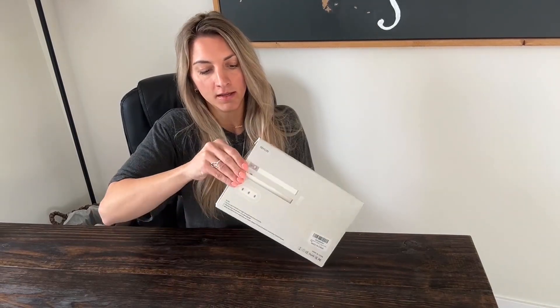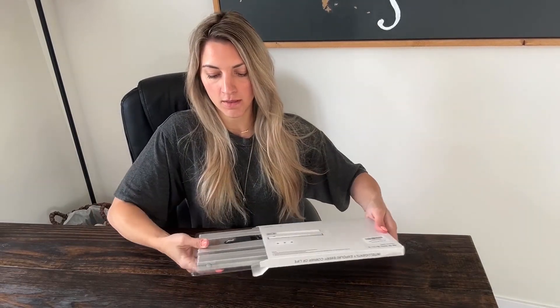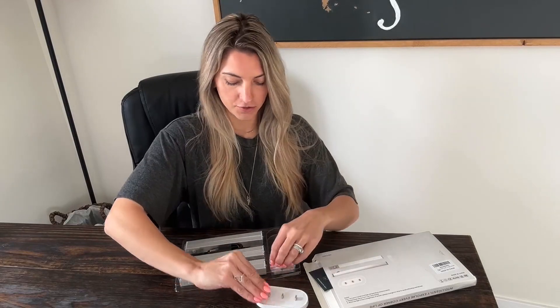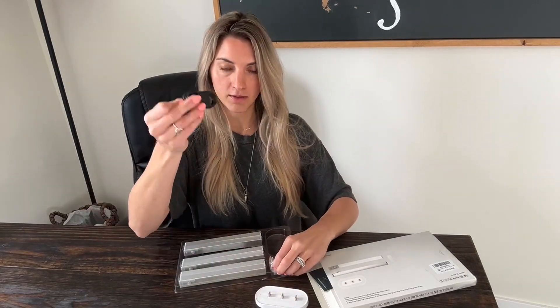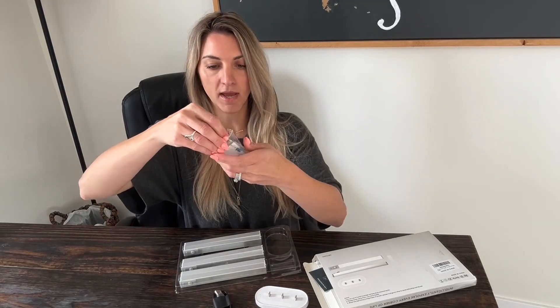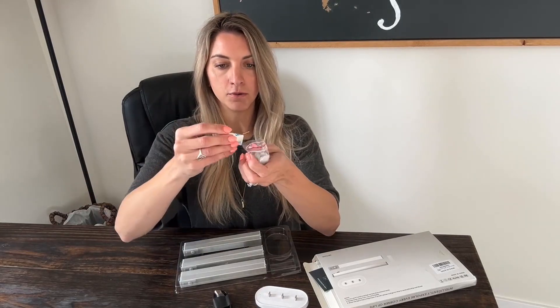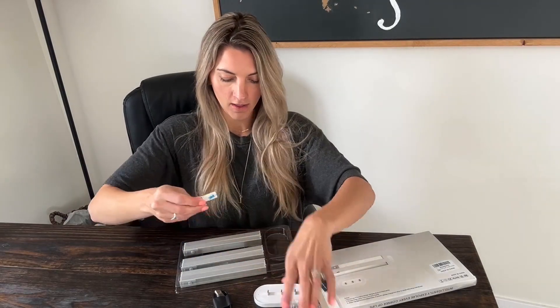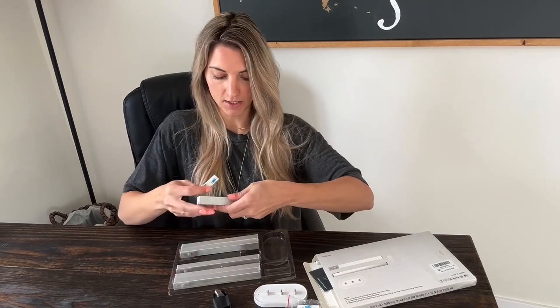This is a six-pack motion sensor LED light set. It comes with six lights, a charging stand, the cord you will need, and a pack of magnets. You just peel the back side off for them to stick.